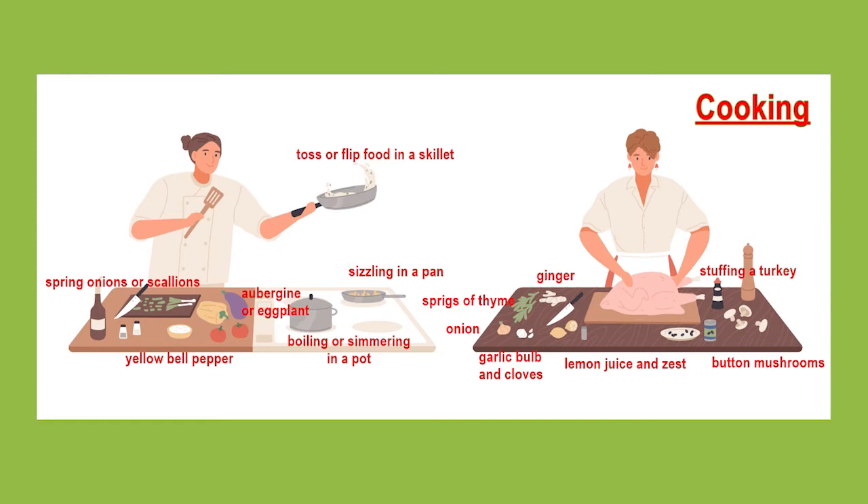That's again American English. So this woman is maybe making a vegetable stir fry or some other yummy vegetable dish.